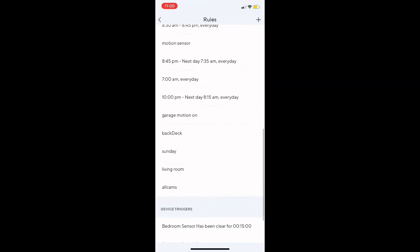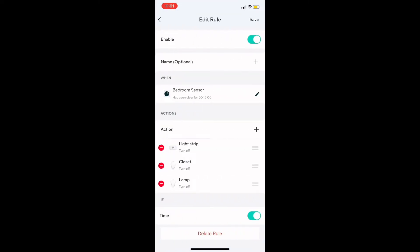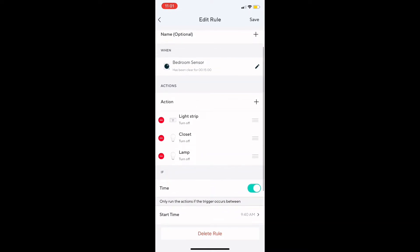So we go to Rules, scroll all the way down to Device Triggers. I set it so if it doesn't detect motion for like 15 minutes, then it will turn all of it off, and this is to save power.